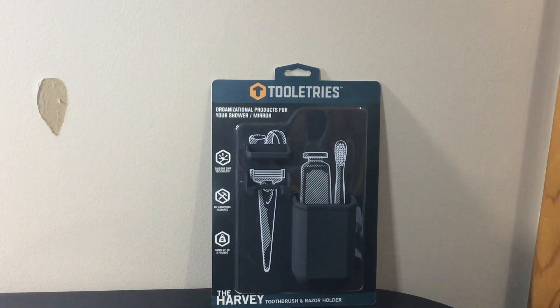So that's your toothbrush and razor holder from Tooletrees. I highly recommend getting one. It also clears off your counter space, makes some space on your counter for different things. If you're a minimalist or you like to have organization, this is great for that.